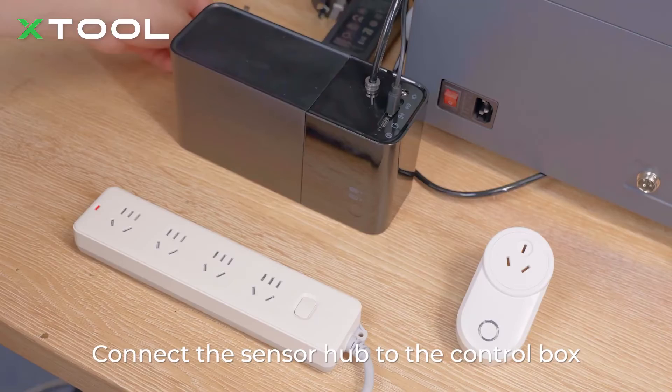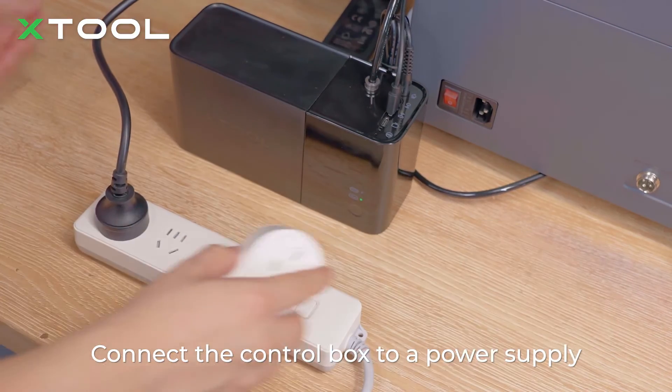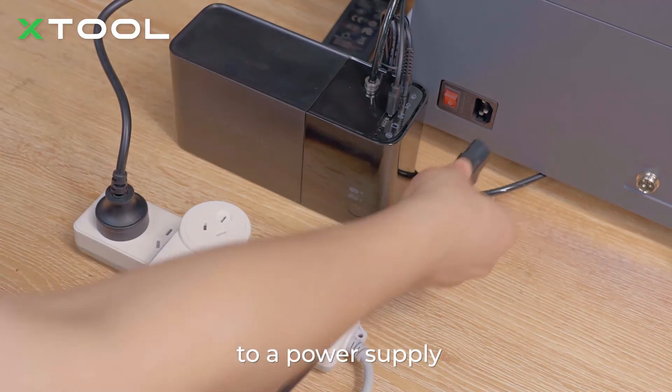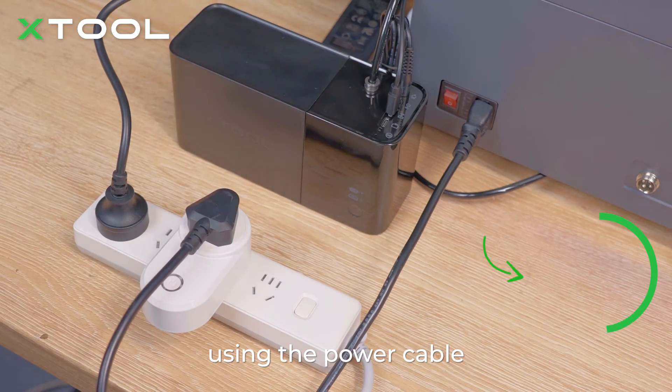Connect the sensor hub to the control box. Connect the control box to a power supply. Connect the smart switch to a power supply, and then connect the Xtool P2 to the smart switch using the power cable.